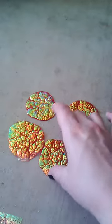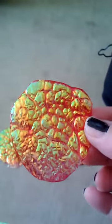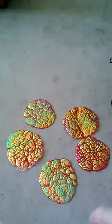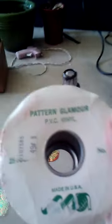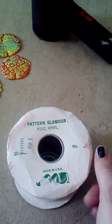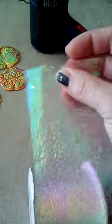I had just accidentally stumbled upon how to make some really awesome dragon skin using this stuff. It's obviously PVC vinyl ribbon. It's a lot like cellophane, except it's kind of stiffer, and it's pre-crinkled.